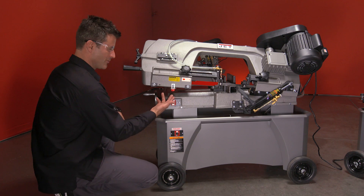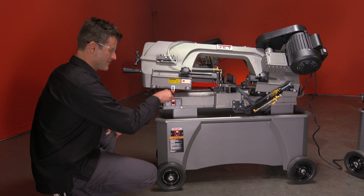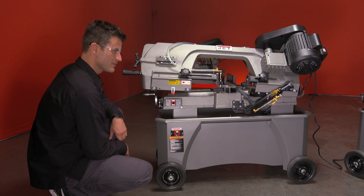Now just to save time — normally the auto stop would come down and turn it off for you, but we're going to do it manually.